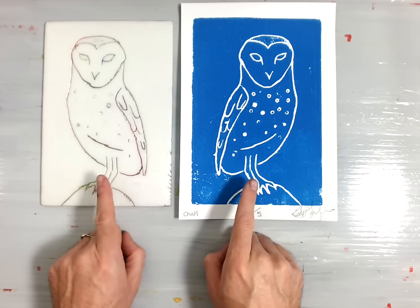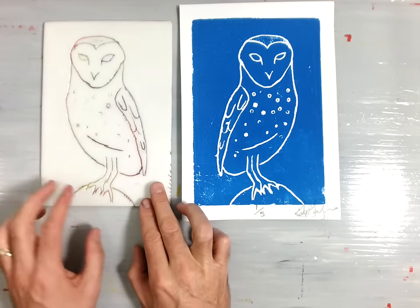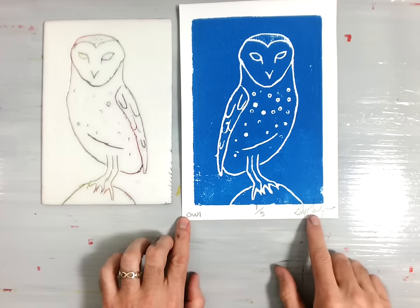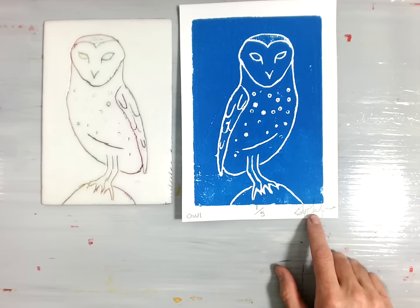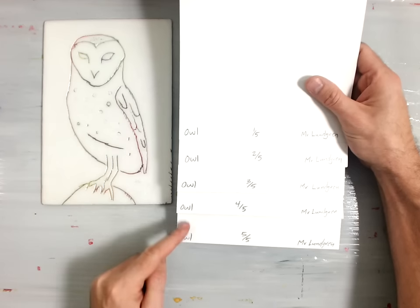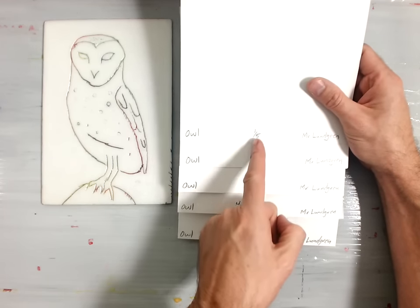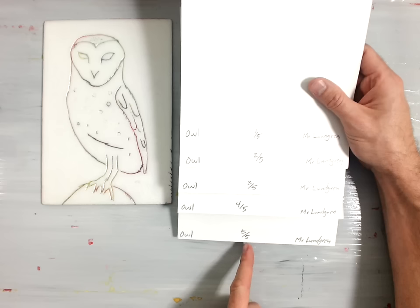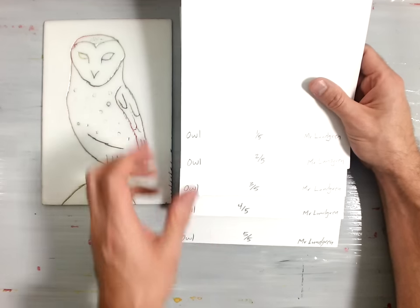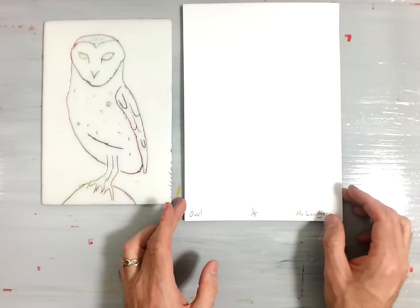Notice how these images are backwards — it's a reverse image because it is an Intaglio print. Your paper should be nicely labeled. Before you get started with your printing, you will need your five labeled prints. You should have your title on the left side, your name on the right side, and in the center your edition number clearly written on each page. In this video, I will use print number one to make my Intaglio print.